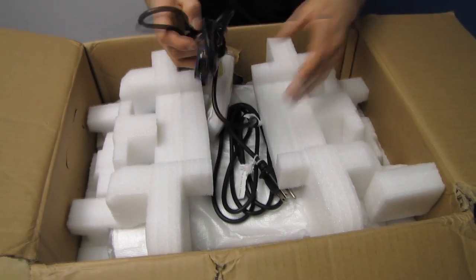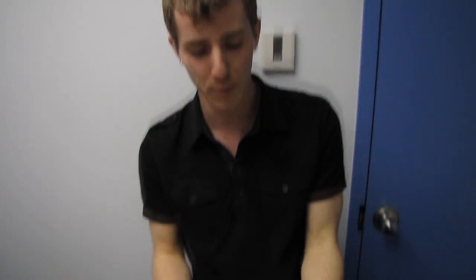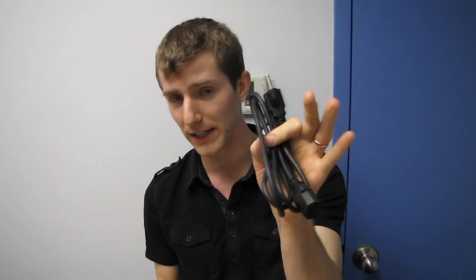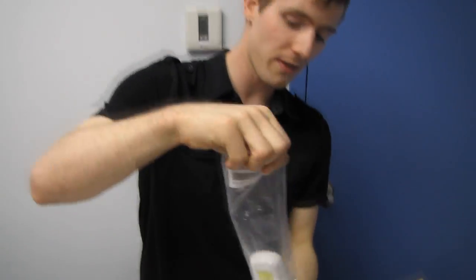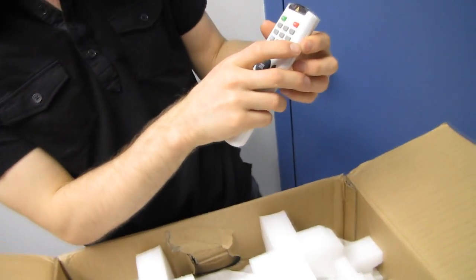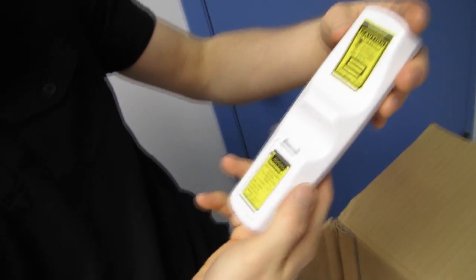Inside we find a couple of things. I can't even begin to speculate what the actual accessories included with the retail one would be, but I would say probably it comes with a power cord and probably it comes with some kind of video cable. It will also come with a remote that includes a laser pointer, covered with warnings about lasers.